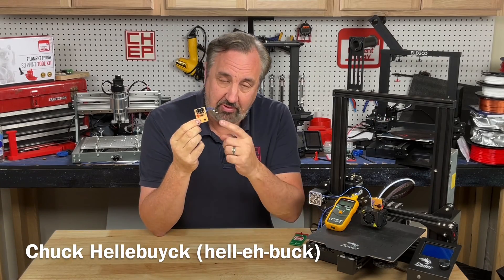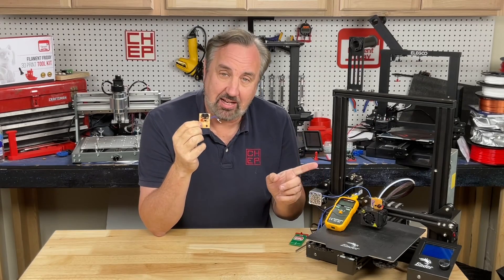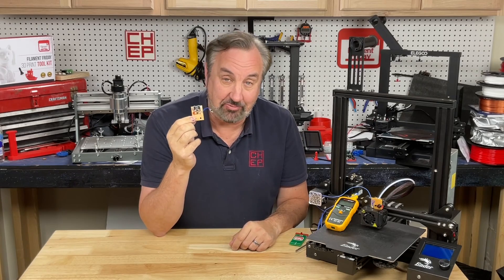On today's episode, I'll show you a little device that I made to help me detect heat creep. I'll explain it all on today's Filament Friday.